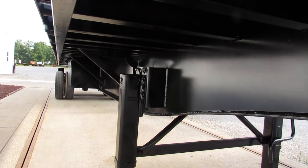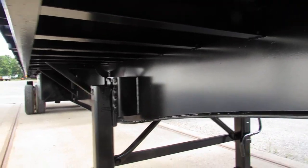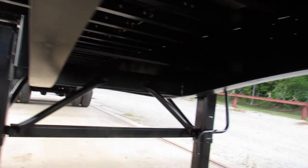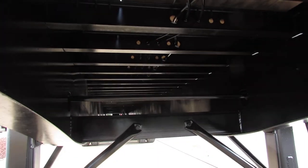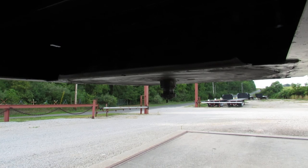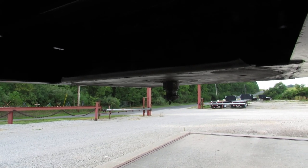As we come to the underside, you can see what wonderful shape the beams and cross members are on this unit. These units came in in beautiful condition, but we decided to put our normal touch on everything we touch — it did get cleaned, blasted, primed, and repainted.